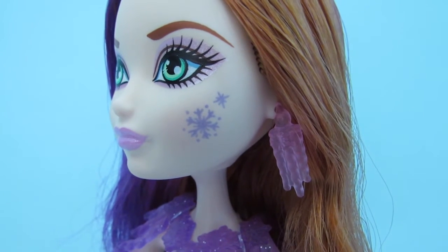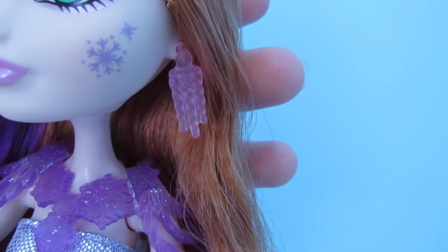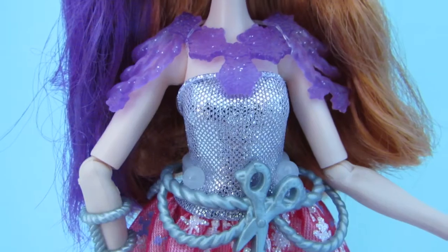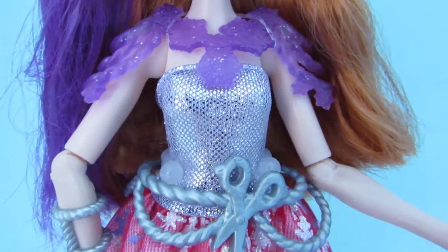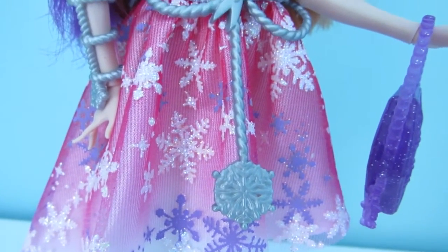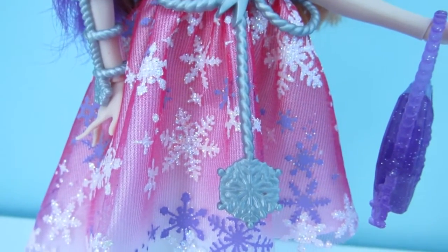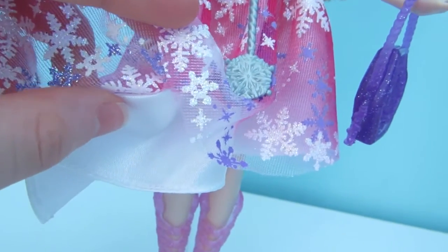She has two little snowflakes on her cheek and light pink earrings that are supposed to look like icicles. The top of her dress is a shimmery silver fabric and then it goes down into a pink skirt with white and purple snowflakes on it and it's glittery as well. And underneath it has a white layer.